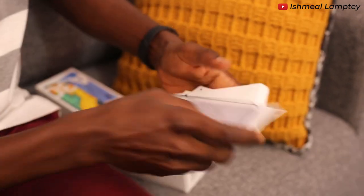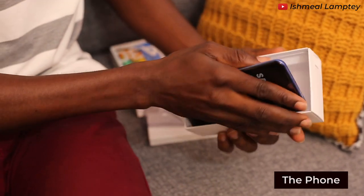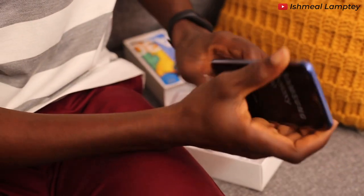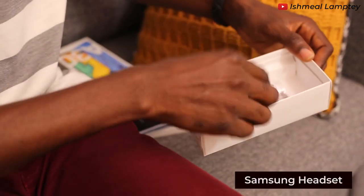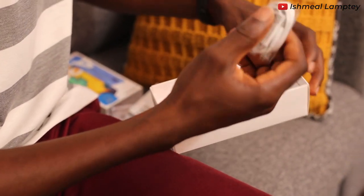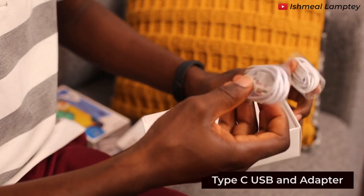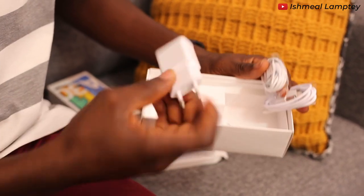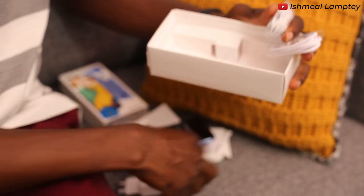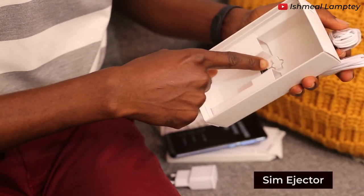The small white box contains the manual and the case of the phone. Aside that, there's the phone itself which has the IMEI label on it and the color of this particular one is blue. There is also the Samsung headset, a Type-C USB cable, and an adapter included in the box.